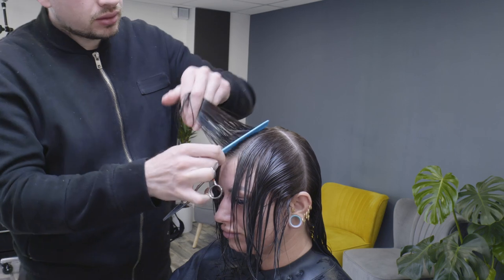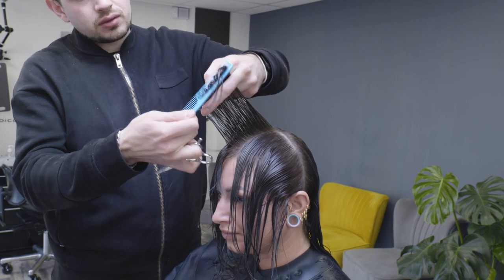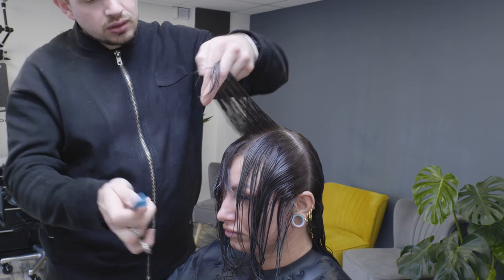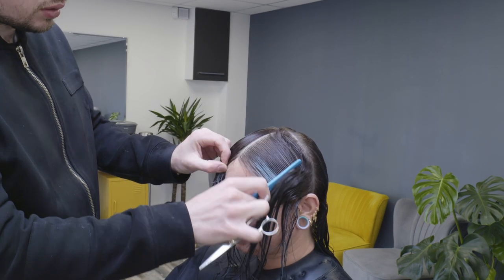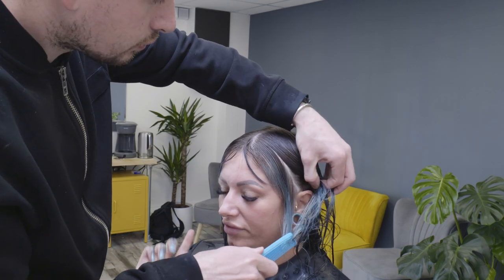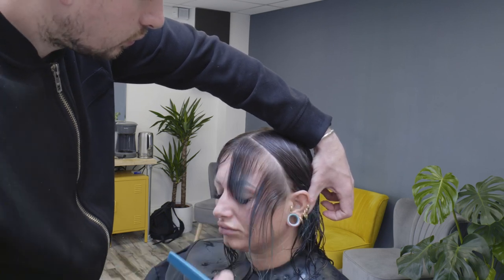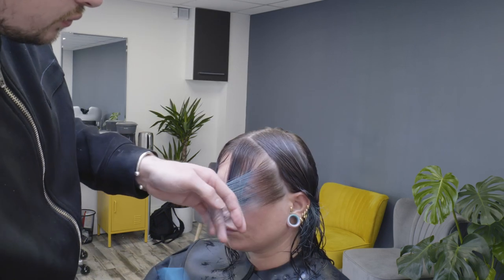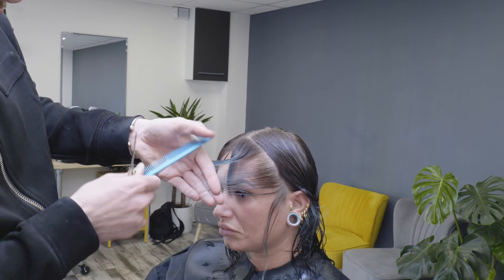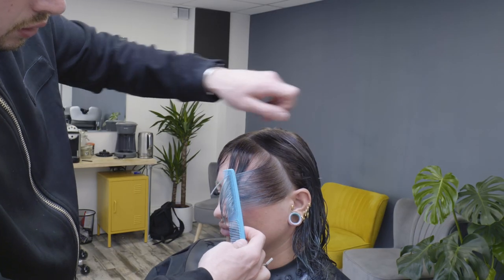If we just look at the hair that we're going to be cutting off, you can see we're going to elevate the hair straight up. We're going to remove a fair amount of hair because we're using the fringe as our guide. Once we've established how much hair we're going to be cutting off, it's then less scary once we get into the technique — so that's always a good place to start.